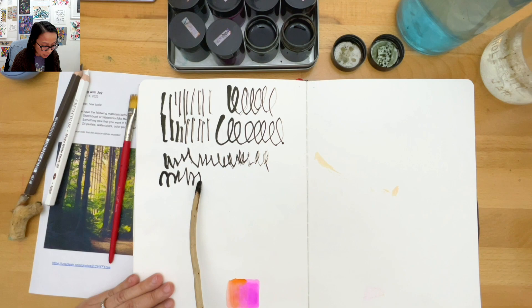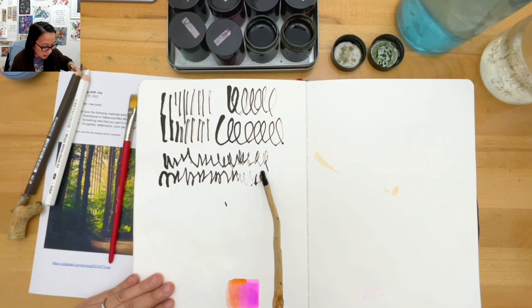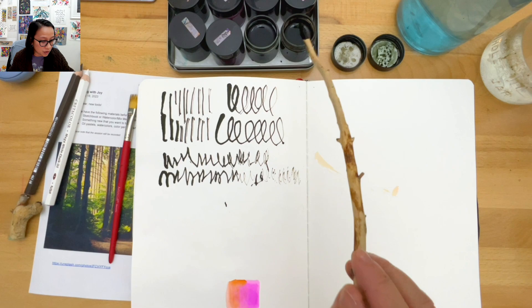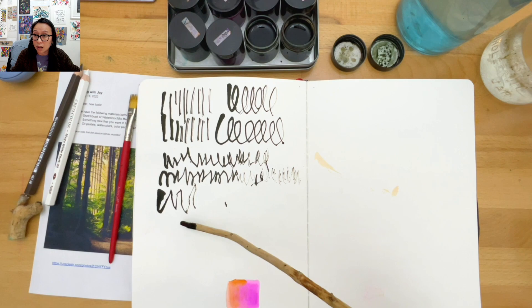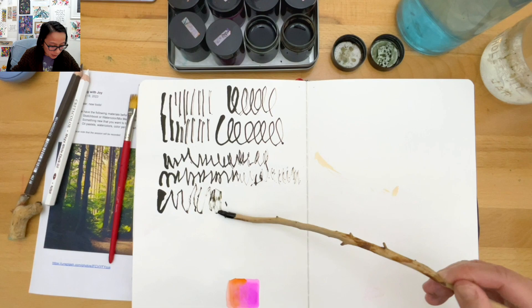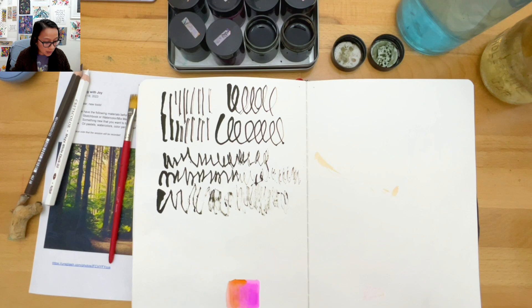If you have a Pentel pen, something you haven't used in a while, something new - I almost like to see how far my ink can go. I like that a lot. Turning it sideways is fun too. I'm going to dip it in water - do some dots with the stick.